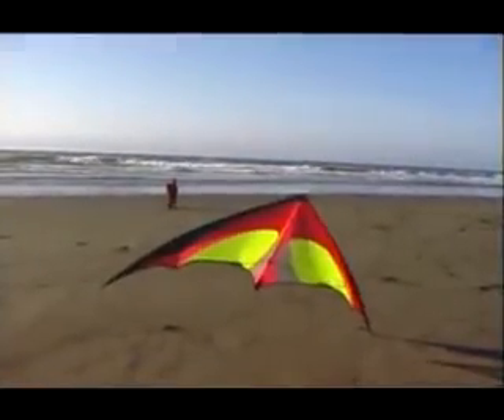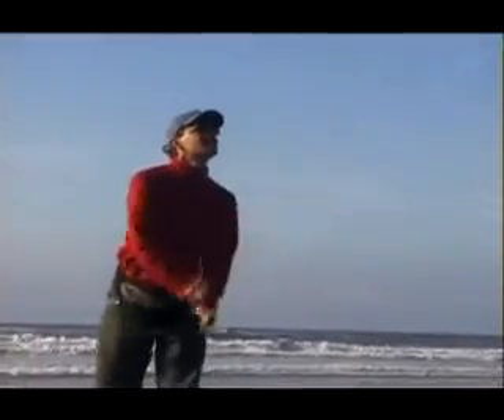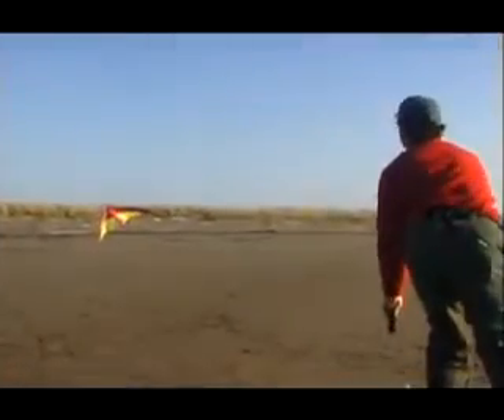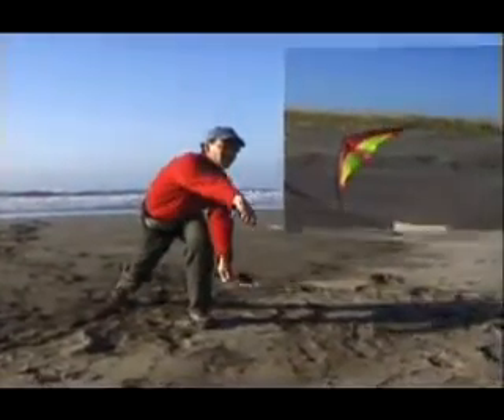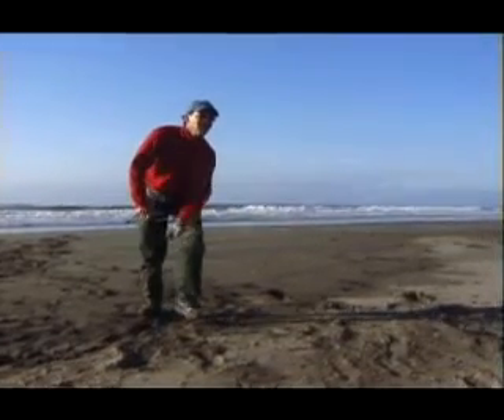For a tip stab, use a snap stall motion to turn the kite into a tip stand orientation. Use the same snaps of the wrist you would for a snap stall. As you do this, let the upper wing back so that the kite slides dramatically downwards onto its wingtip. The key is to give lots of slack with the top hand after jamming on the bottom wing. You also need to use sharp enough wrist motion to kill all the lift in the sail.